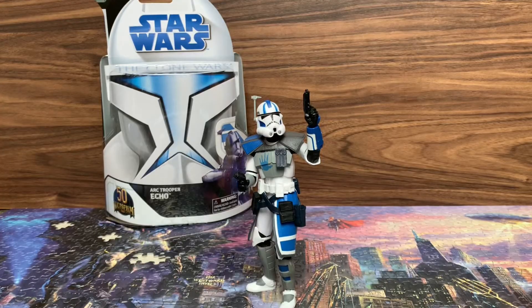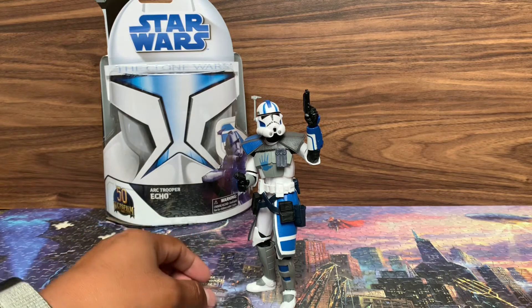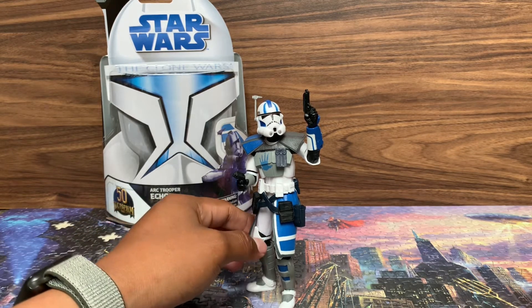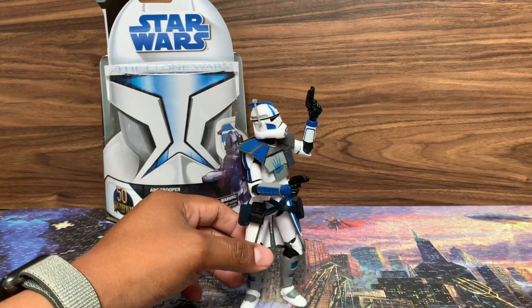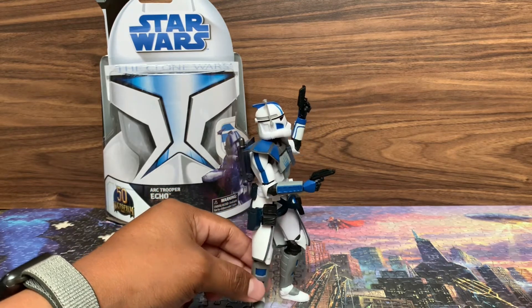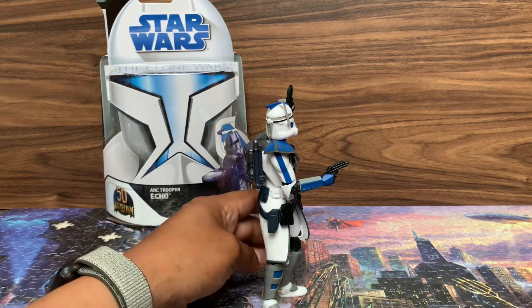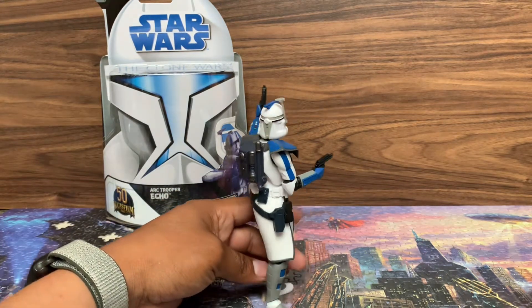And here he is out of his package. Let me tell you, he is just awesome — superly awesome. Yes, I said it. I made up a word: superly.